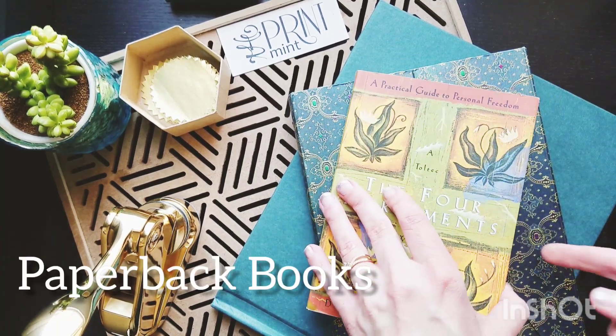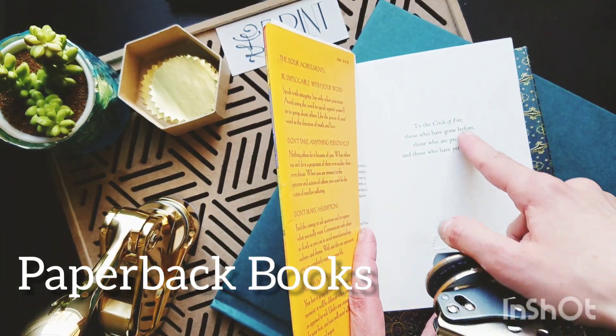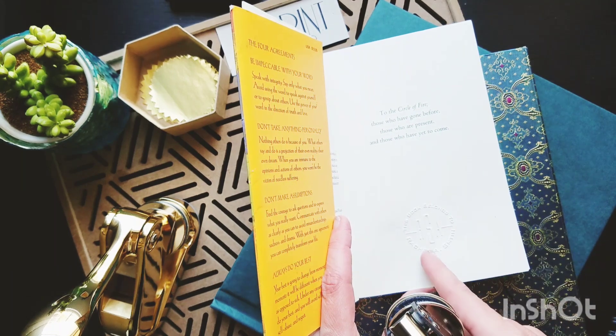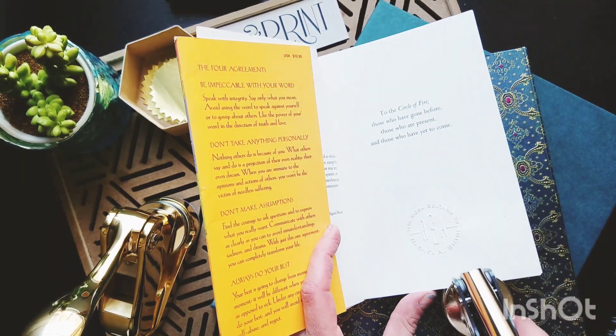Another thing you can do is in paperback books — a lot of times they'll have a blank title page, and that was a perfect place to use my embosser. Sometimes I'll do it in the center like this and sometimes I'll do it in the corner.